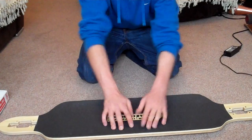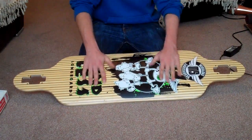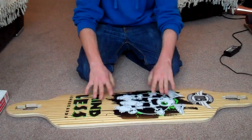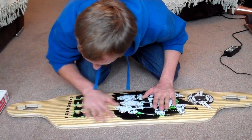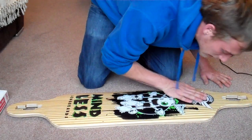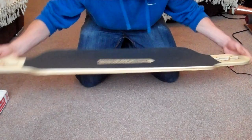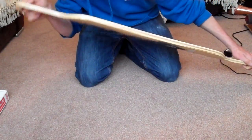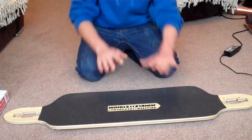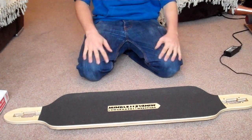I'm really impressed by the construction of this board — it is damn solid, and I'm not just saying that. I really do like the construction. I can't really see any defects whatsoever in the actual board itself. There's a tiny little nick on one end which is so small you can hardly see it, but that is the only thing I can find straight out of the box.